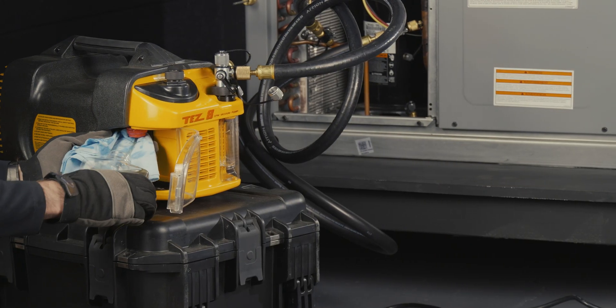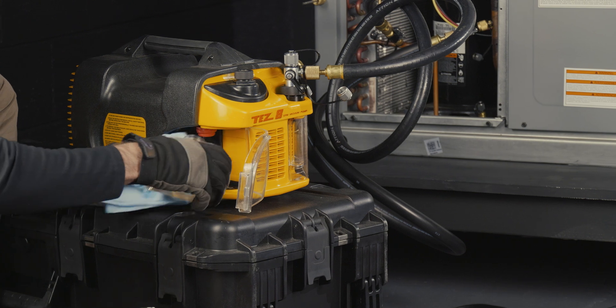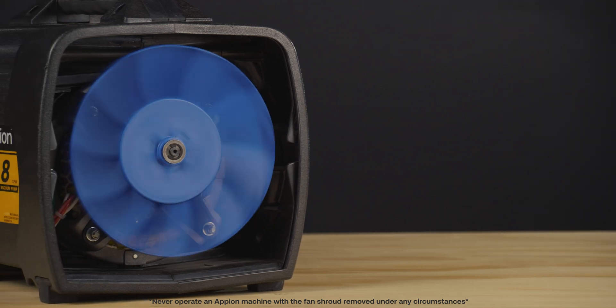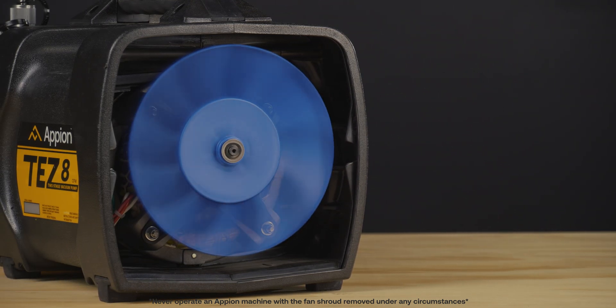With the ability to quickly change moisture-ridden and contaminated oil on the fly, the Tezate has no need for a gas ballast. The Tezate is thoughtfully constructed with a soft start motor to further prevent wear, while the 7-inch 10-blade turbine fan blasts over 700 CFM of air over a large aluminum heat sink, keeping the pump cool and reducing oil viscosity breakdown.